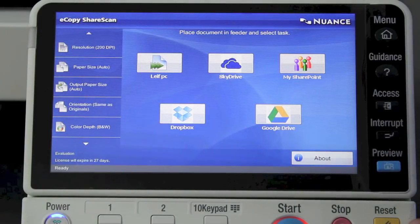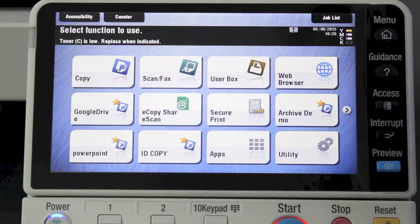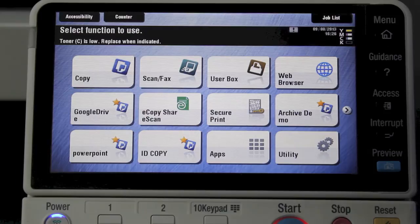I'll select Done and I'm back to the home screen. Pressing the reset button takes us completely back to home. So with the new BizHub series...